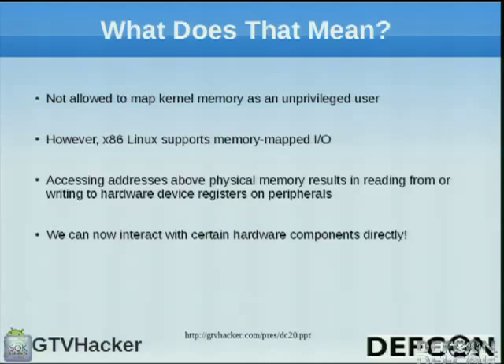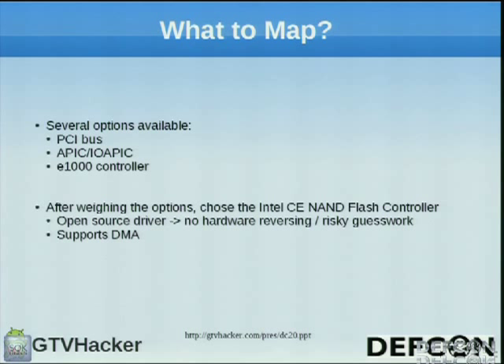On x86, Linux supports memory-mapped I/O. Accessing addresses higher than physical RAM actually results in interacting with hardware registers corresponding to device peripherals. This means /dev/devmem gives us the ability to poke and prod the hardware directly. We had access to the PCI buses, interrupt controllers, and the E1000 Ethernet controller — maybe we could do things with DMA with that. After weighing all these options, I ended up choosing the Intel CE NAND Flash controller as the device to leverage to gain root privileges. First, it supports DMA — direct memory access — which lets hardware write directly to physical RAM without OS intervention. Second, it had an open-source driver, so no hardware reverse engineering was needed.